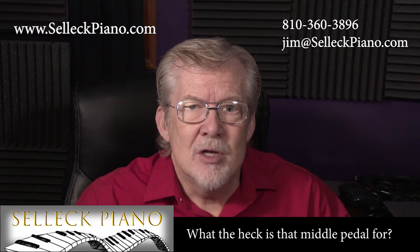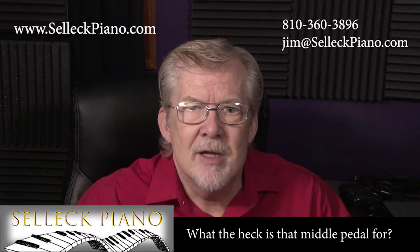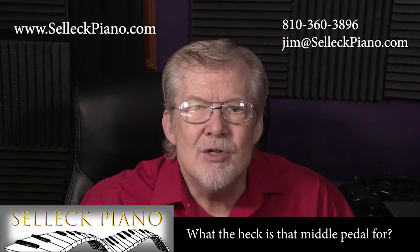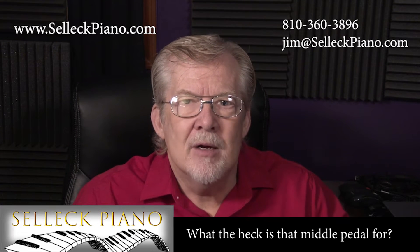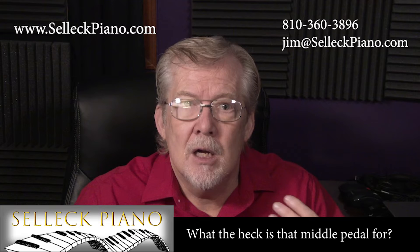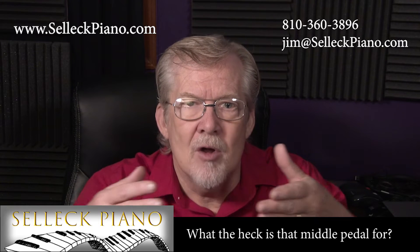Nearly everyone calls the left pedal the soft pedal because it generally does make the sound of the piano somewhat softer, especially on a vertical or upright piano. But that's where part of the confusion lies. Before the 1820s, there was a pretty uniform answer to the question — all pianos were grand or horizontal designs, and if they had three pedals, the left was color change, the center sostenuto, and the ever-popular right pedal was, of course, to sustain all of the notes.